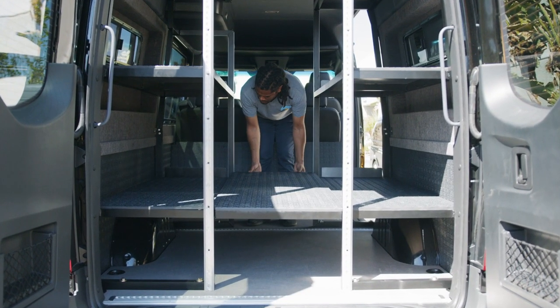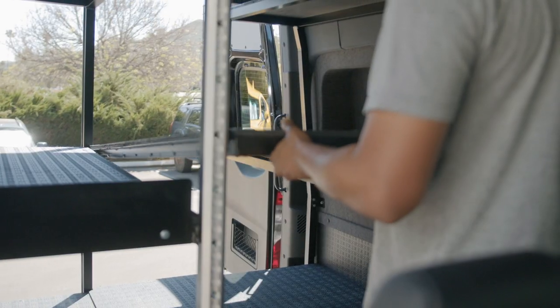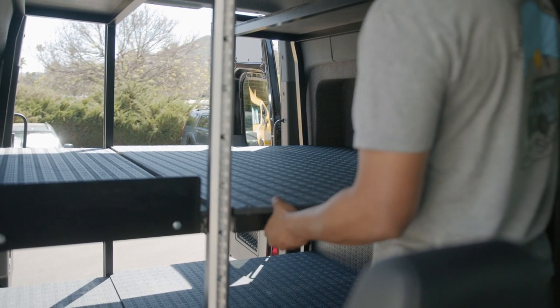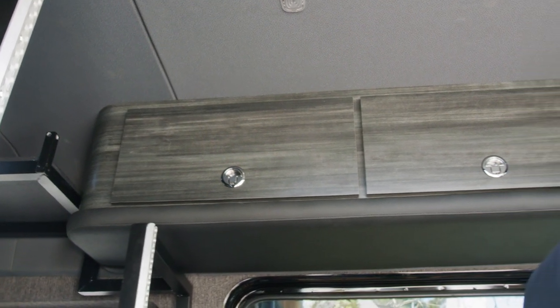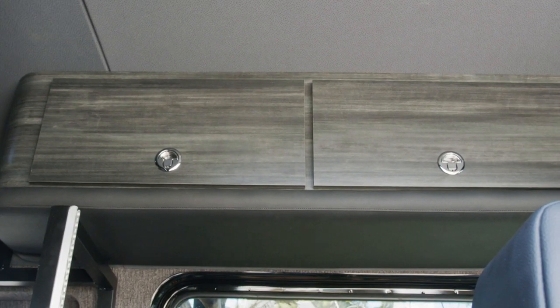What we have here are removable panels to convert this shelving system into a bed. In the front of the van over the bench, we have our signature overhead cabinetry — this is a two-pocket storage with the upholstered head bump.